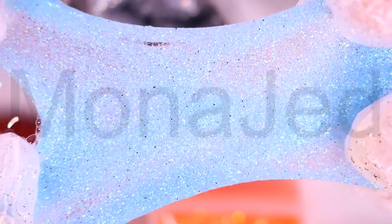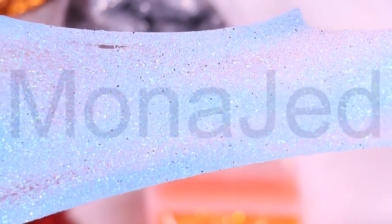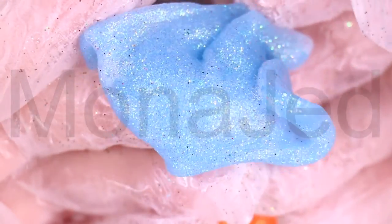Then we have the multi-sized glitters. You can find fine pigment glitter in one color, bright bold glitters in different sizes, holographic glitters, and even different cut-out shapes of glitters.